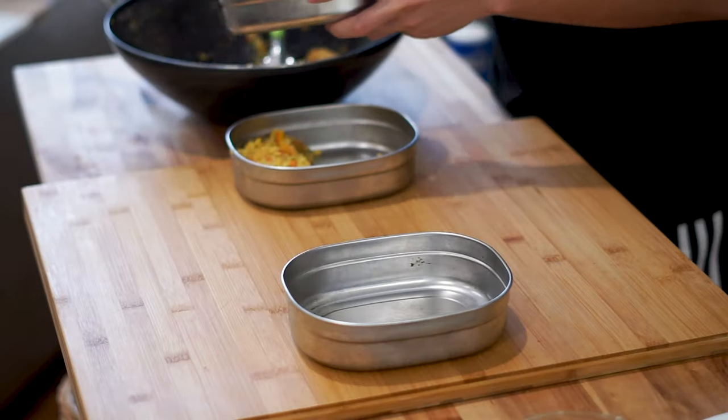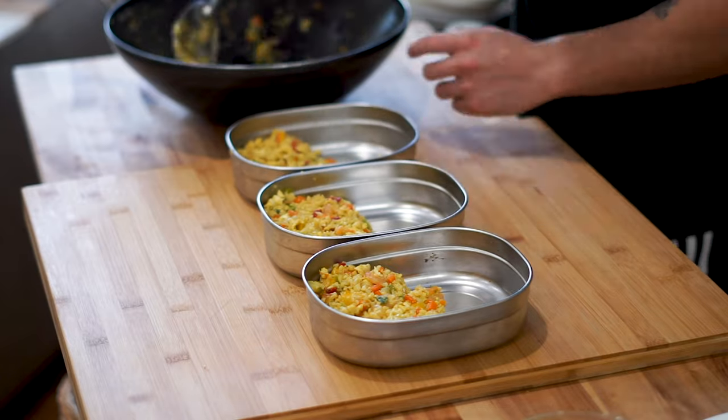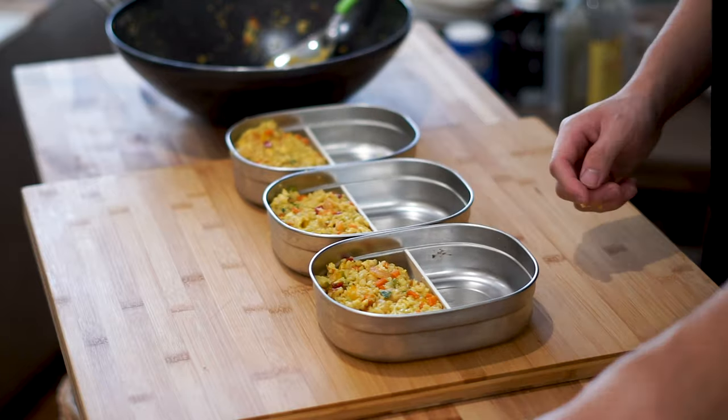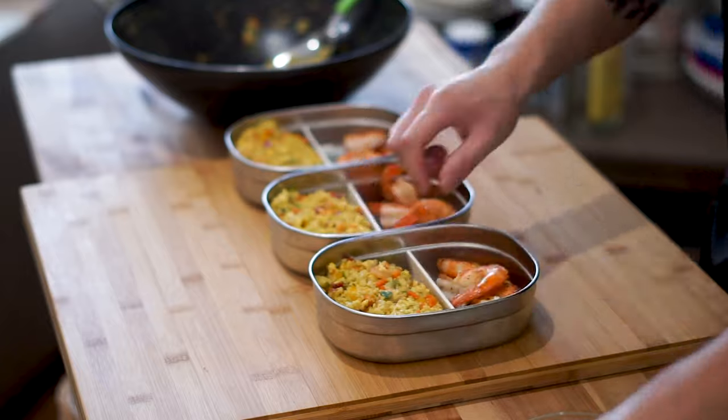We are now at my favorite part — the plating. Portion control is really the most important thing when looking to shred down, but using cauliflower rice takes out so many calories that you can eat a ton of this while still staying lean. We'll make sure to put our portion size and nutrition facts for one of these meals in the description below.